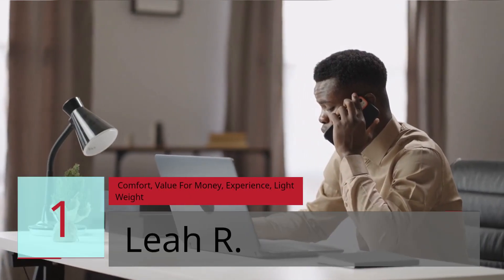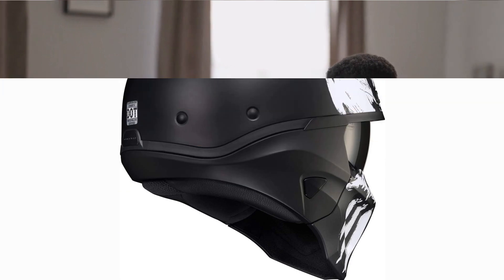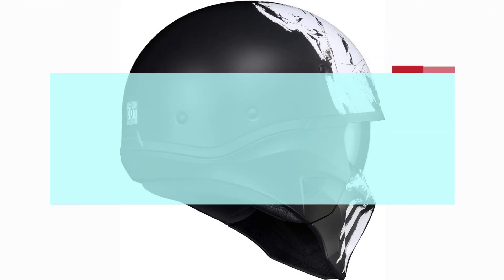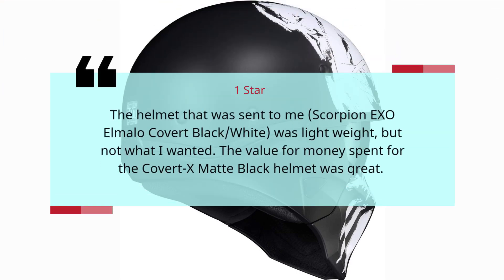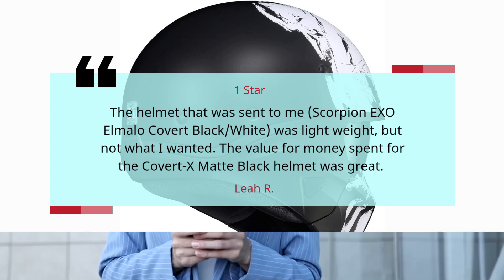Number 1 — Comfort, value for money, experience. Reviewer: Lightweight Liar, 1 star. The helmet that was sent to me — Scorpion EXO Elmala Covert Black Slash White — was lightweight, but not what I wanted. The value for money spent for the Covert X matte black helmet was great.